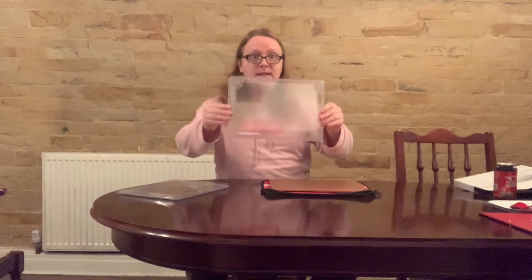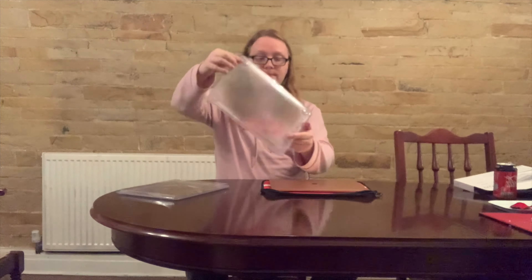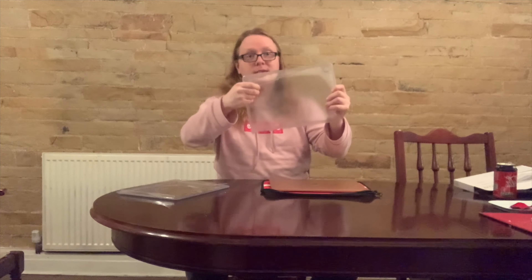So straight away the packaging on here is quite minimal — you can basically see the case through the packaging straight away. It also says on here that it's anti-yellowing and has access to all ports. Which, if it didn't, it'd be a pretty useless case to be fair, but for whatever reason they need to state it on the packaging.